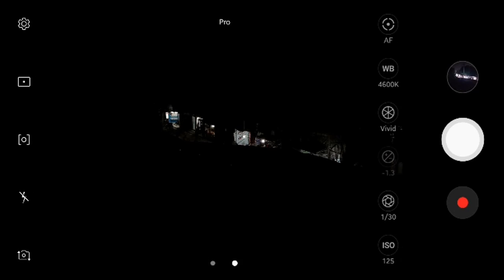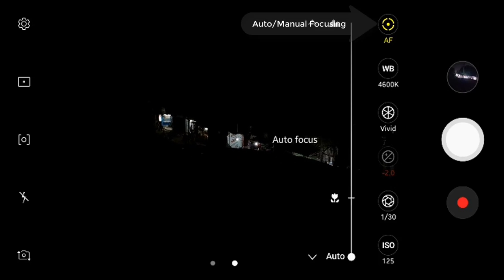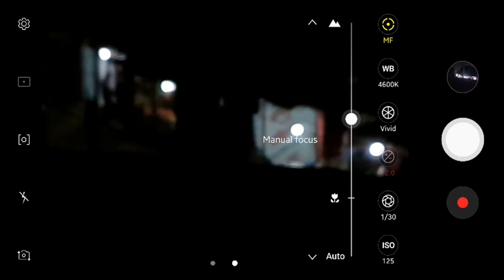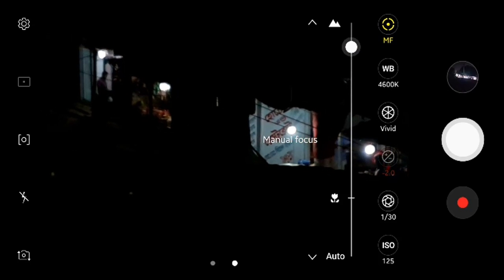Now I'm going to show you how to use that camera. Currently it's in auto mode — I am switching it to manual mode, which is the pro mode. In pro mode you can see there are so many options, like you can change ISO, shutter speed, and focusing.